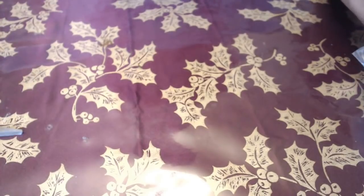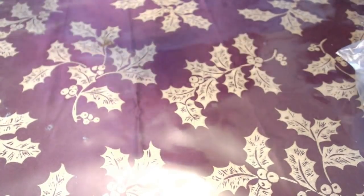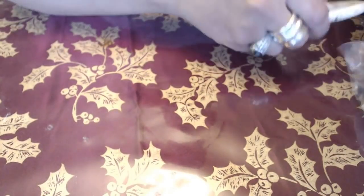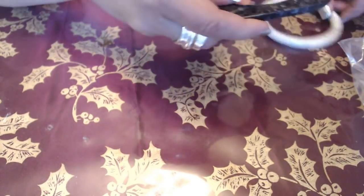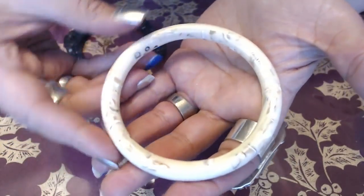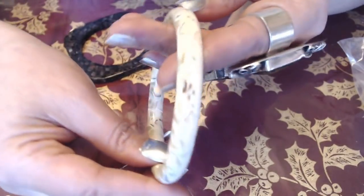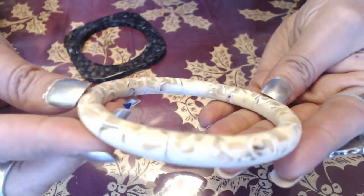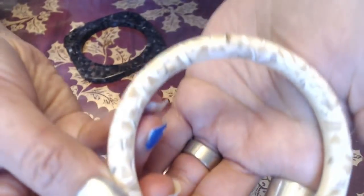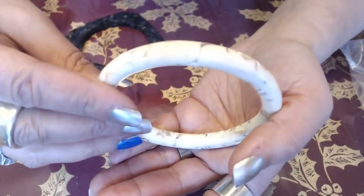I see a lot of bracelets in it, so let's see what's in here. The first one here is this bracelet. It has some kind of — I think there's shells that are inside here. It's ivory color and it's filled with shells. So that's pretty cool. Not bad.